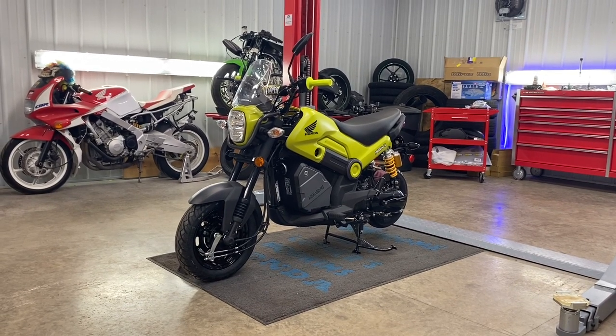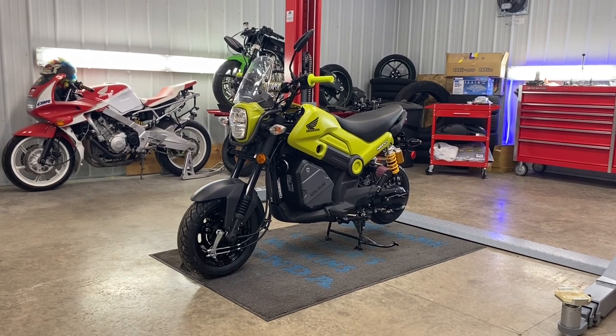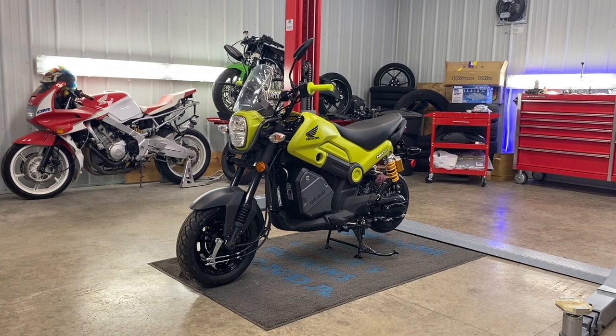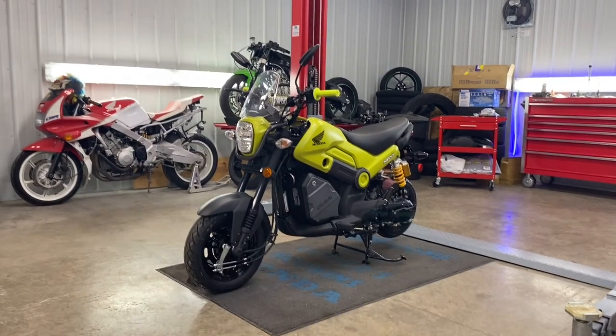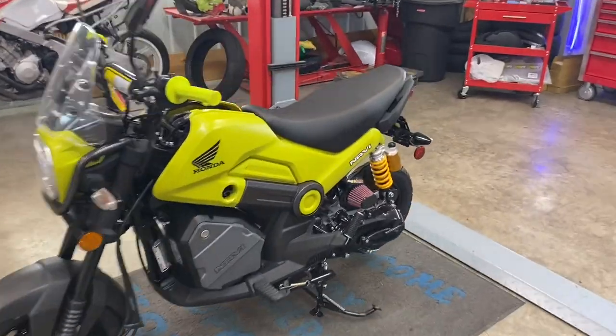Hey guys, back here at the shop. We're going to be doing a video today on how to remove your left crankcase cover, and inside we will be replacing our roller weights, driven face spring, contra spring, and our clutch belt housing. Let's go over and take a peek at the parts we're going to be putting in.